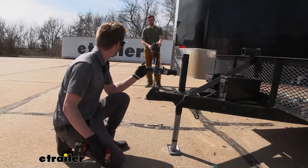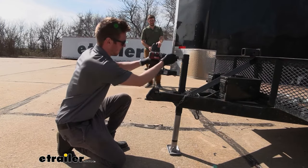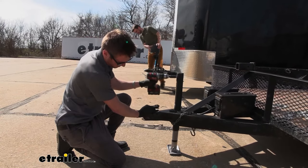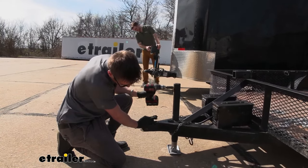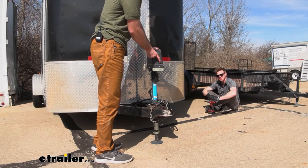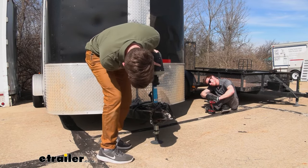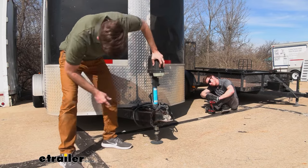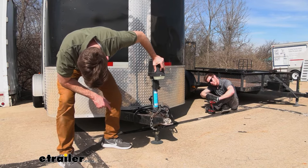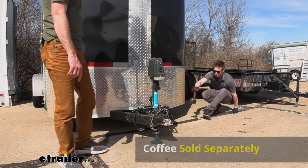So let's get going. All right, are you ready, Zach? I'm ready. Ready, set, eTrailer. I'm done. Slowly but surely. And time. I probably could have made a cup of coffee in the time it took for the basic electric jack to go all the way down.